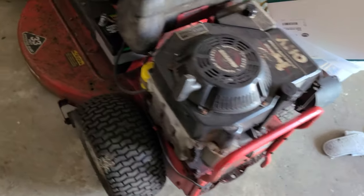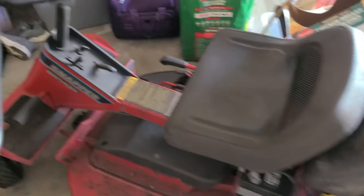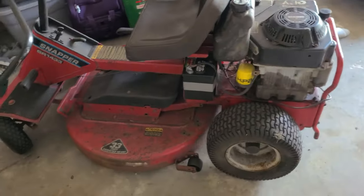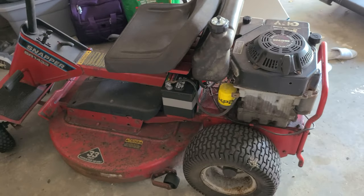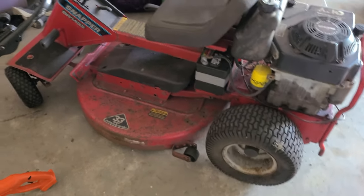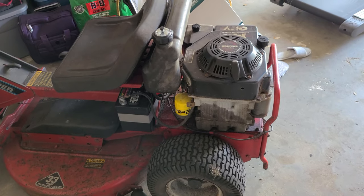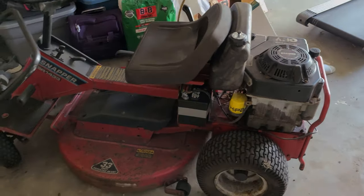It's going to work out, it's going to be great. I love Snapper. This is an authentic Snapper — not those new knockoffs. Everybody wants to have a rear engine rider; this is old school Snapper right here and it's going to be fantastic. Just look forward to more videos, keep in touch — peace out.